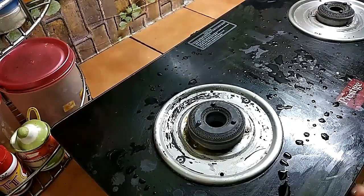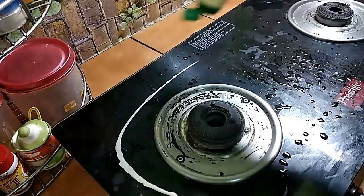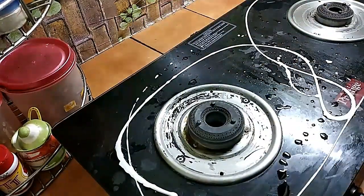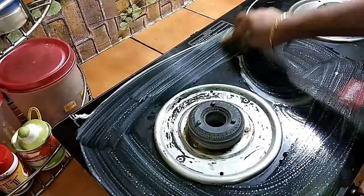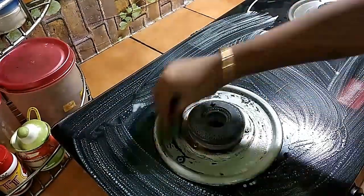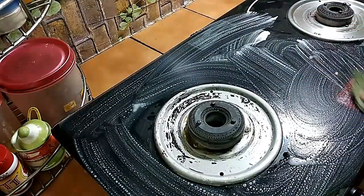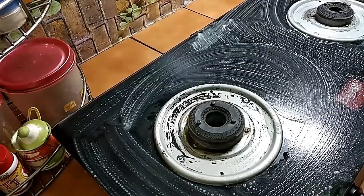First we will clean the oven. I will use the oven to remove it. If you use lemon, you can use a lot of fragrance. You can use a lot of flavor and taste.